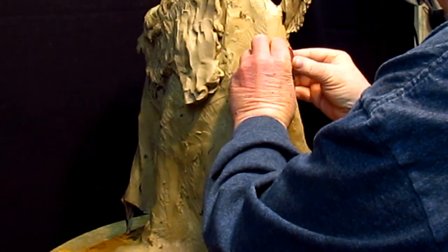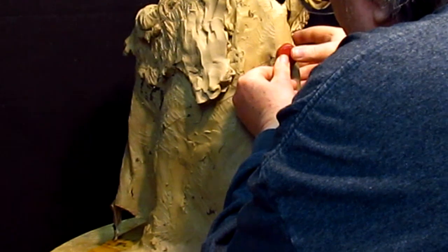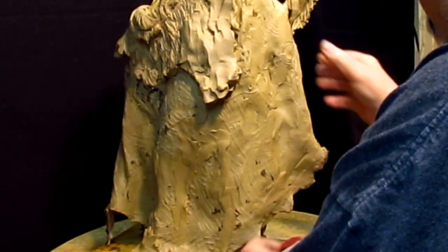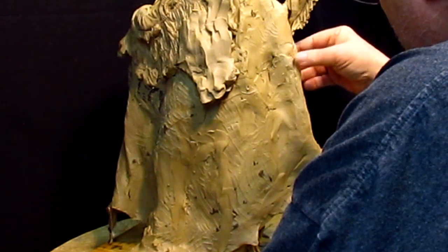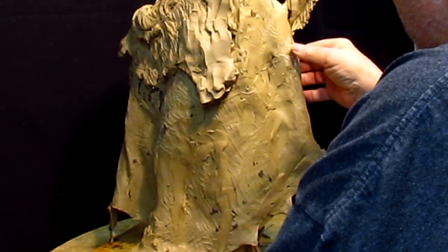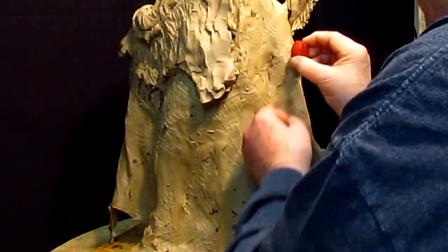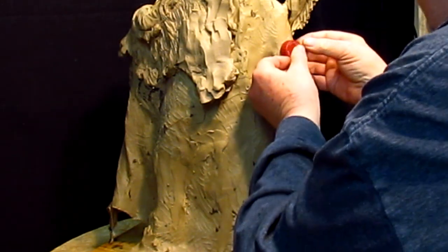I want to center it and then roll it. Not too much. I'm going to take it out and do it again — center the circle on the line.